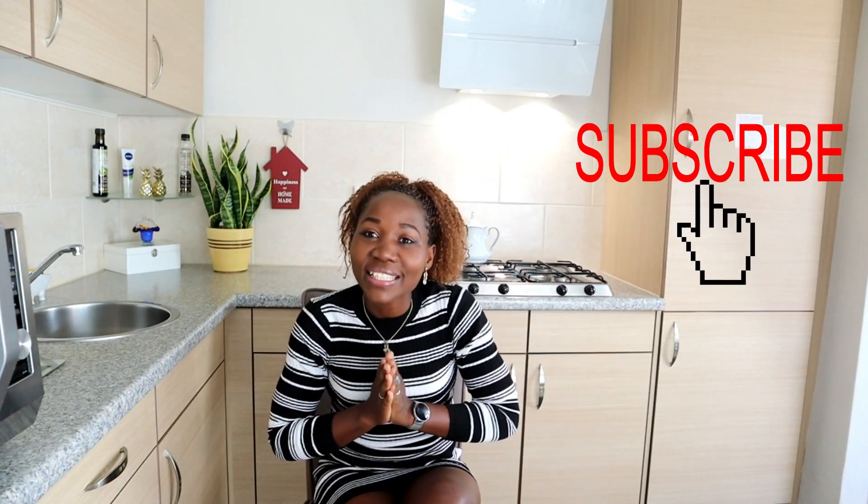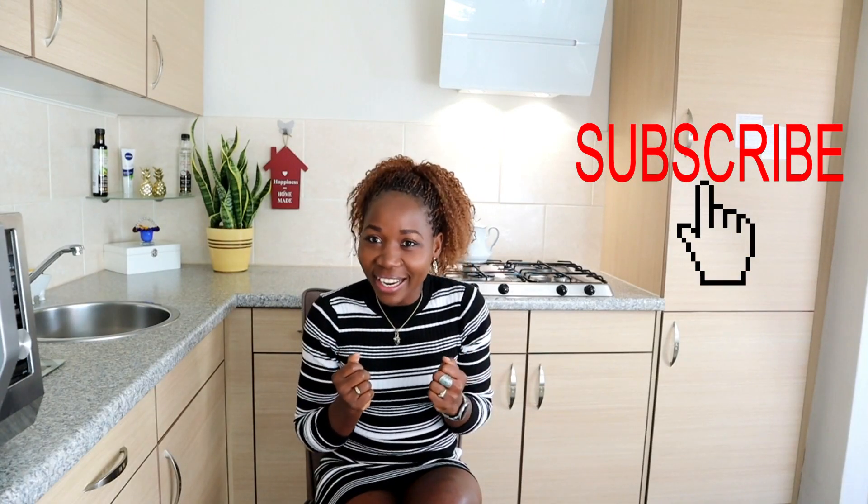I think I'm at 99. So guys thank you very much if you're subscribing, thanks for liking my videos, thanks for commenting. And if you're new to my channel please go ahead and subscribe, and hit that notification button so that you get to know when I upload a new video.